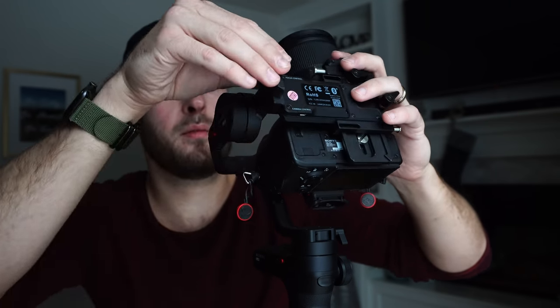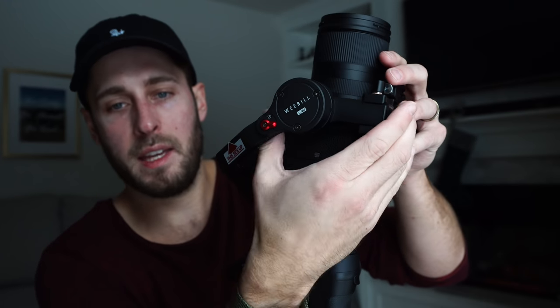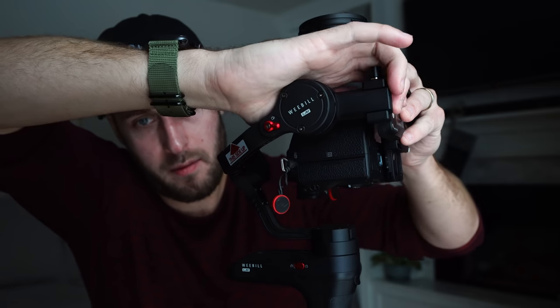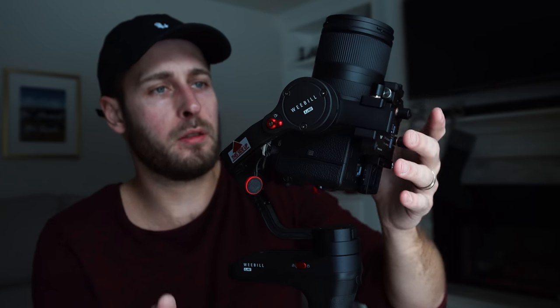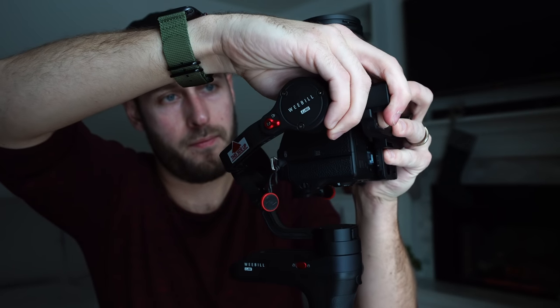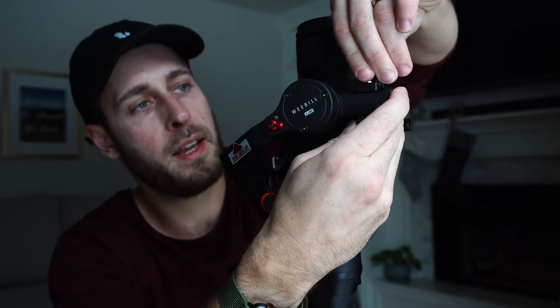We're going to go to this axis, and it's already pretty balanced there. But just to show you, because yours might not be quite as balanced already — I've turned it this way so you can see me balancing this axis. You'll see it's falling forwards, so we need to move this axis back a little bit. Loosen it off. These are just tiny little adjustments. That looks pretty good right there — let's tighten that off.